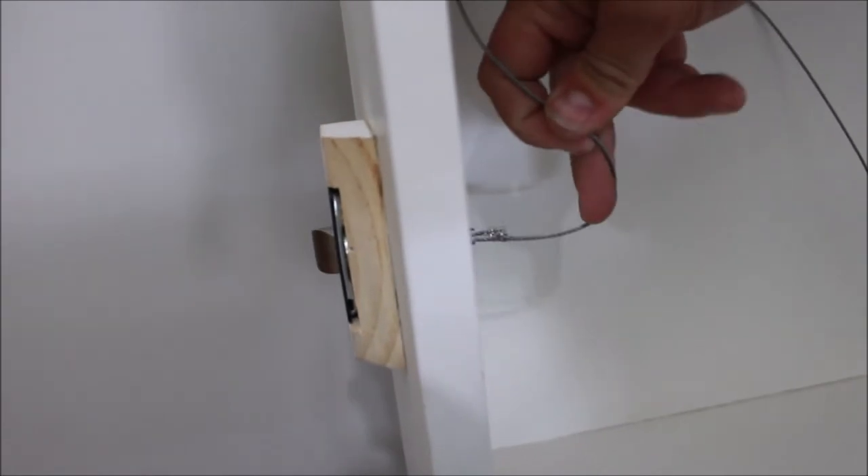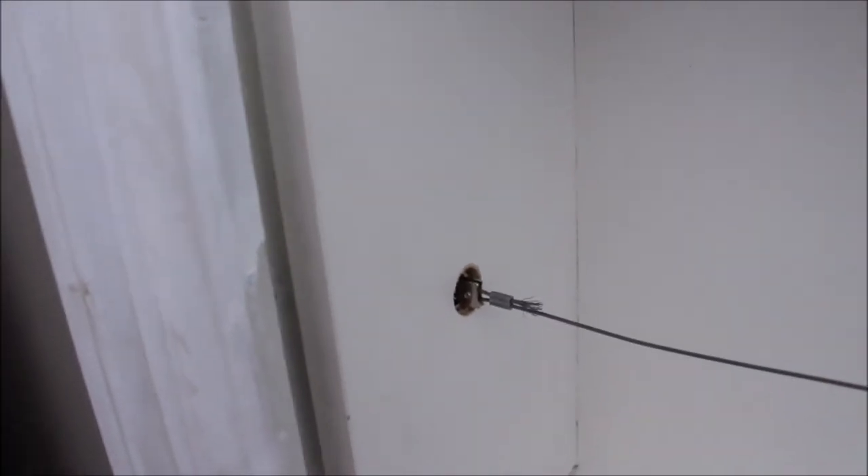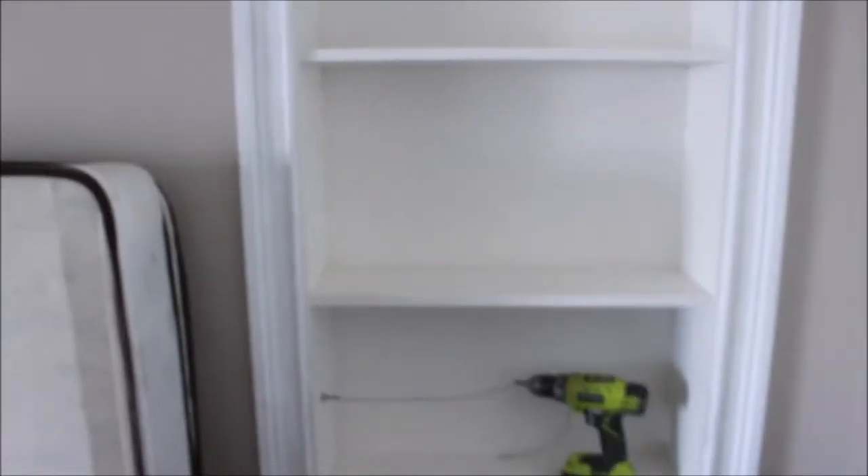Let's see this in action. In the meantime I went ahead and installed the striker plate right inside the door jamb, and we're going to see how this lines up. Pulling the bookshelf closed — as you can see there's a gap, and now it's closed. You can see the whole thing.